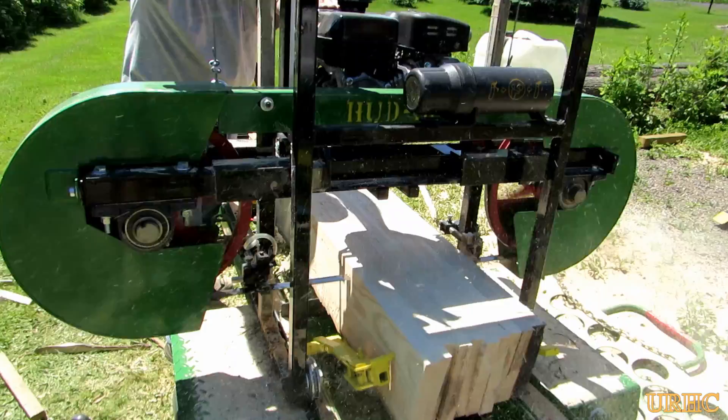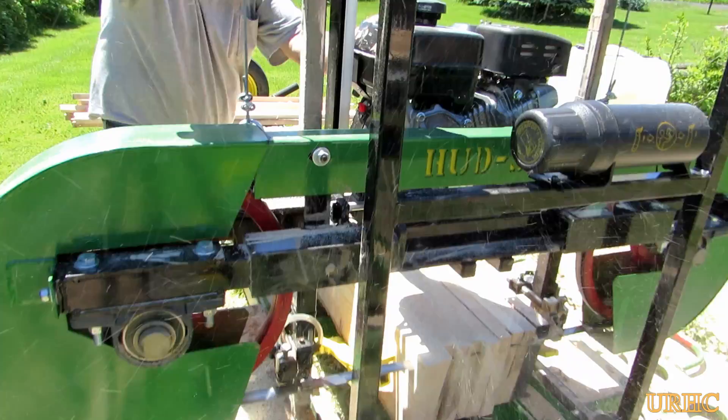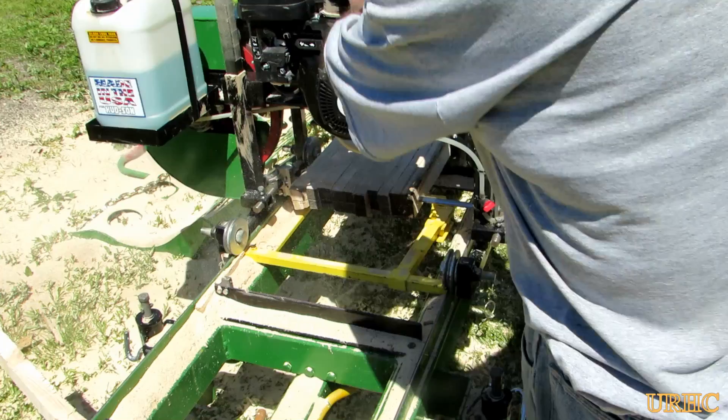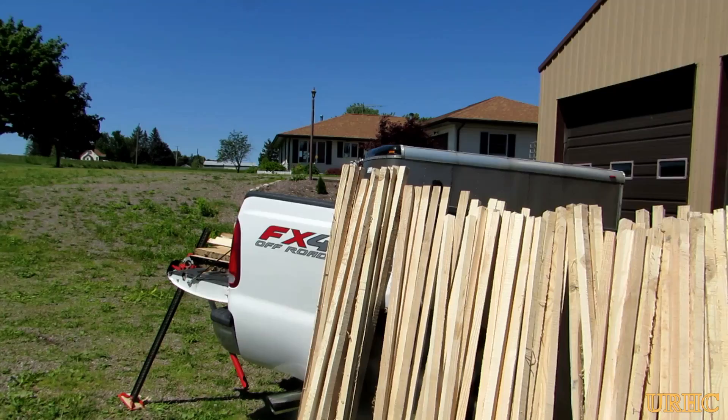The blade tension on these little mills is real critical to keep them tensioned properly to get the best cut. Then the same thing with this one - I cut it to one and a quarter inch thick boards. Now I'm just going back and slicing them down to turn them into the squares.